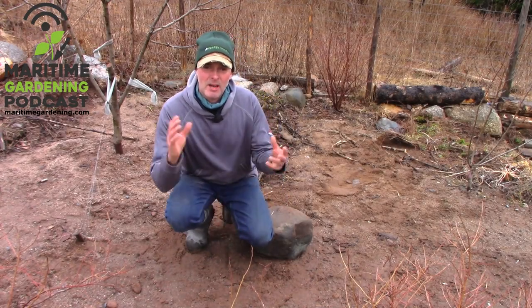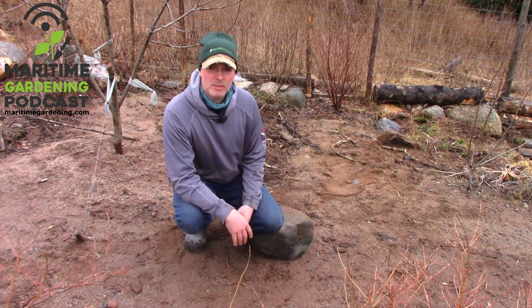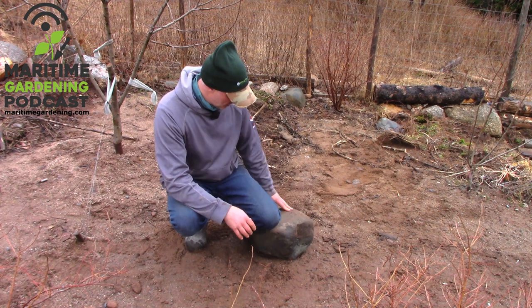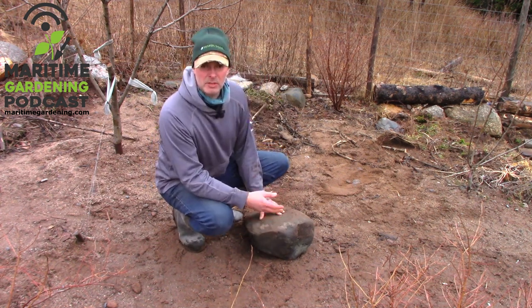Hey, it's Greg here with MaritimeGardening.com and I'm out here moving some heavy rocks in the garden. Some of these rocks are too big for me to pick up, and some of these rocks are like this one here — this is probably somewhere between 100 and 200 pounds.